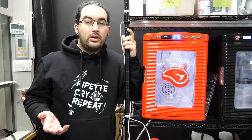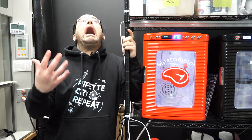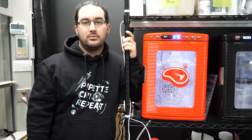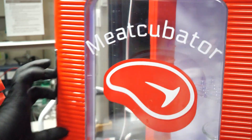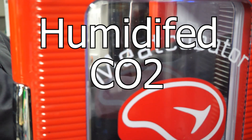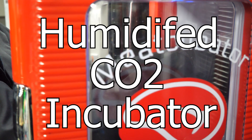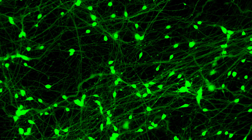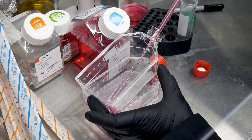Let's start by answering what I assume are your most obvious questions. First, why? Followed by, who on earth would want such a thing? Why is pretty simple. While we've given it an absurd name, the proper name for this is a humidified CO2 incubator, and it's used to grow most types of mammalian cells. Hence, meat-cubator. And why I want it is because I've got some mammalian cells that need growing, and this is the only way to do it.